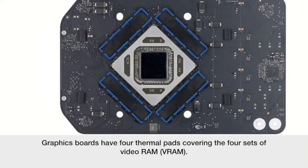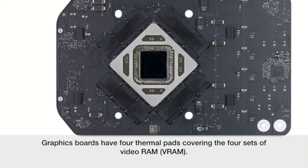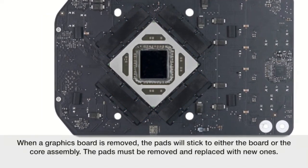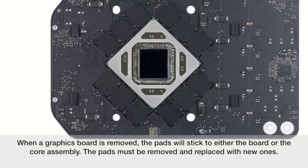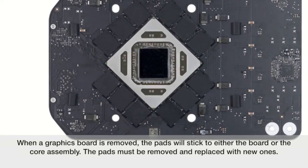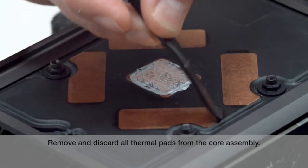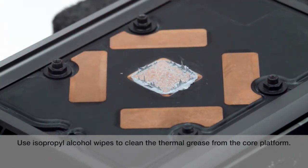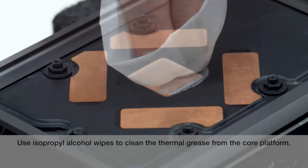Graphics boards have four thermal pads covering the four sets of video RAM or VRAM. When a graphics board is removed, the pads will stick to either the board or the core assembly. The pads must be removed and replaced with new ones. Remove and discard all thermal pads from the core assembly. Use isopropyl alcohol wipes to clean the thermal grease from the core platform.